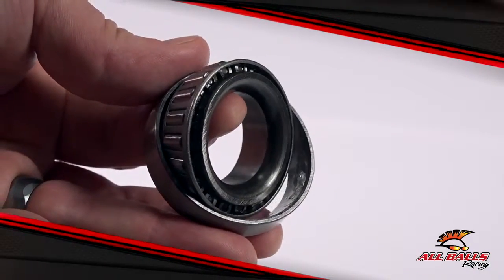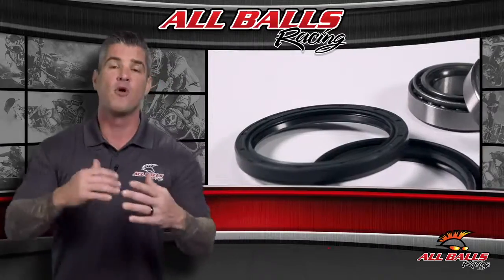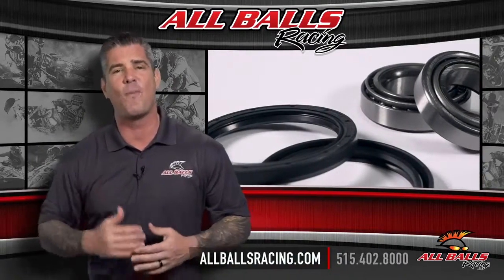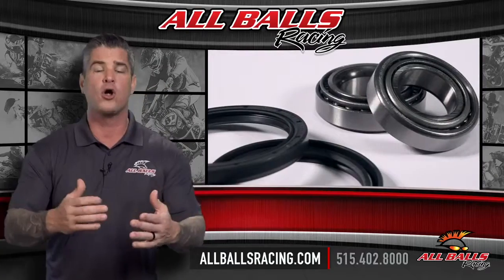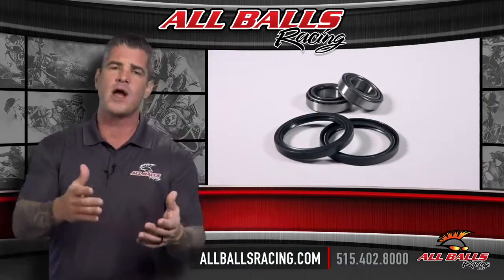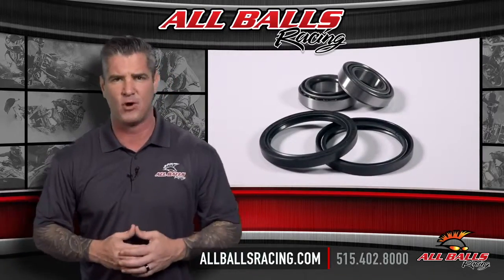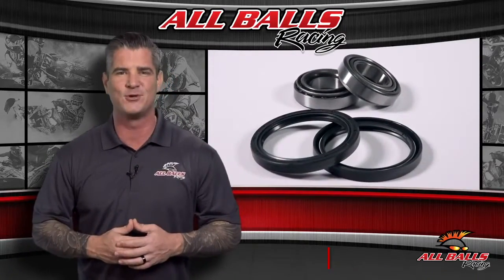Don't wait until your bearings wear out and damage expensive mating parts. Order a kit today. For more information, visit us online at allballsracing.com or call us at 515-402-8000. Whether you ride on or off-road, All Balls has the bearings and driveline components you need to handle whatever comes your way.